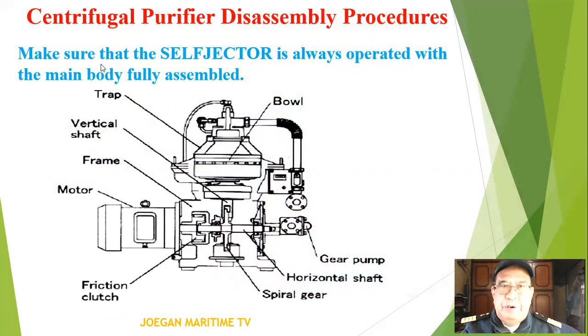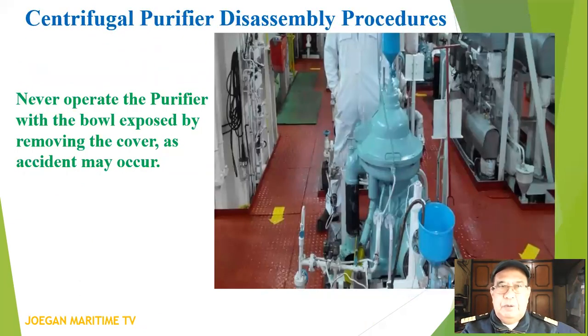Make sure that the self-jector is always operated with the main body fully assembled. Never operate the purifier with the bowl exposed by removing the cover, as accidents may occur.